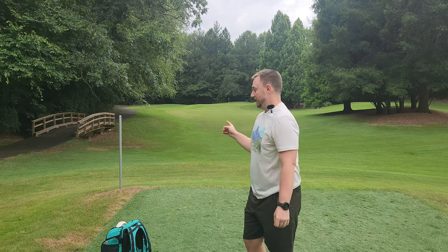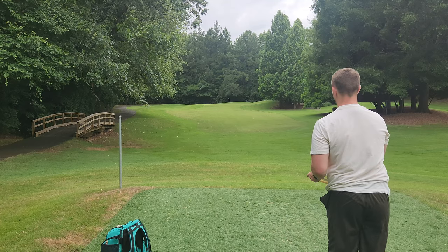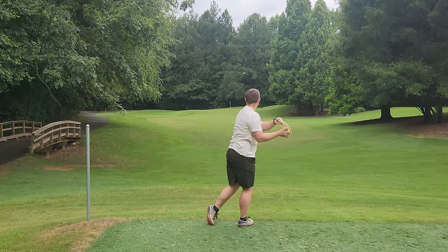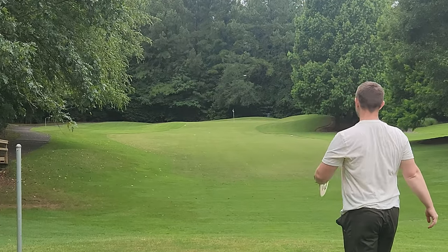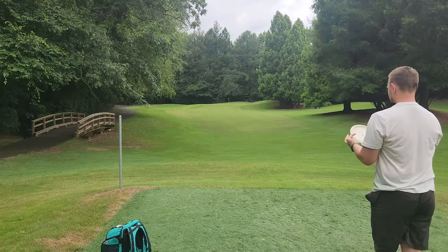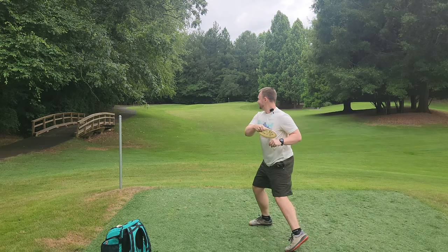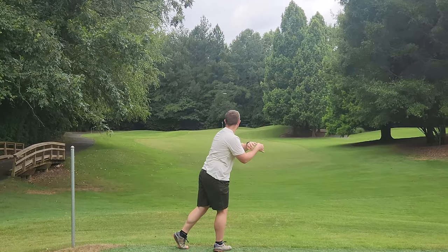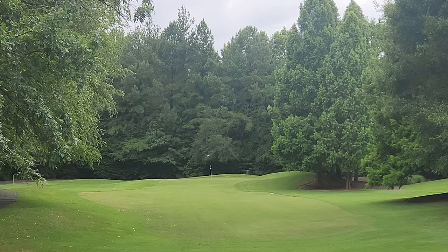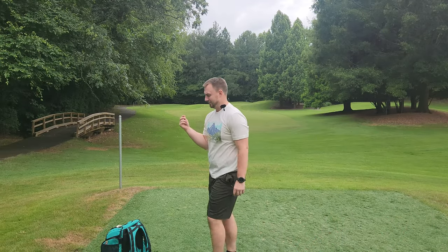Let's go grab everything. We're going to throw it back. I'm going to throw these two Bernoulli recycled mid ranges while we're at it. These feel really flippy. It's actually pretty nice. This one's 161, probably be a little bit flippier. Whoa, that thing goes. Feels very similar to a Buzz, just has a very different feeling plastic.